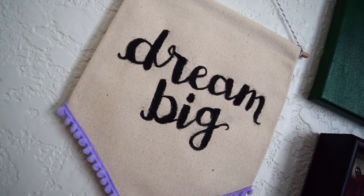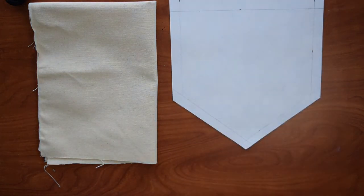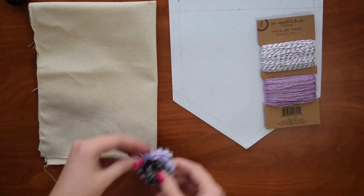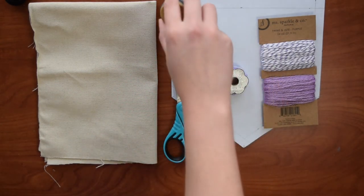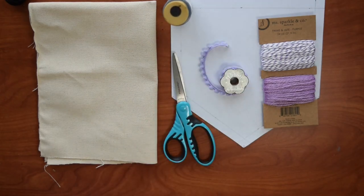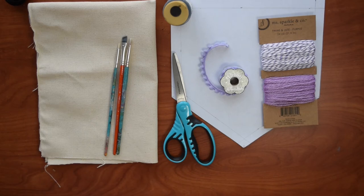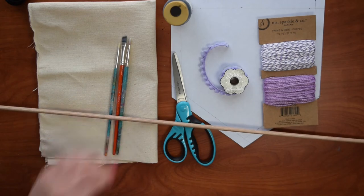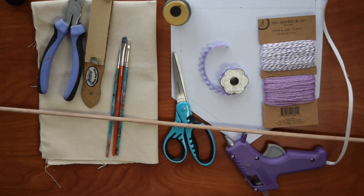To make this trendy wall banner you'll need duck cloth or canvas — I'm just using the same material from the first tutorial — this banner pattern (the PDF is linked in the description), twine, coordinating trim, scissors, black paint, or if you don't feel confident in your painting skills you can buy iron on letters. If you go the paint route you'll also need paint brushes, a dowel rod, something to cut the dowel, sandpaper or even a nail file, a hot glue gun, and a ruler.